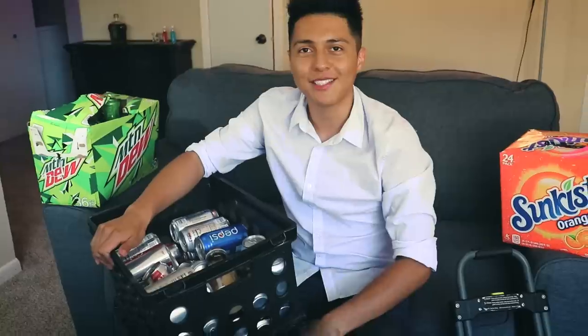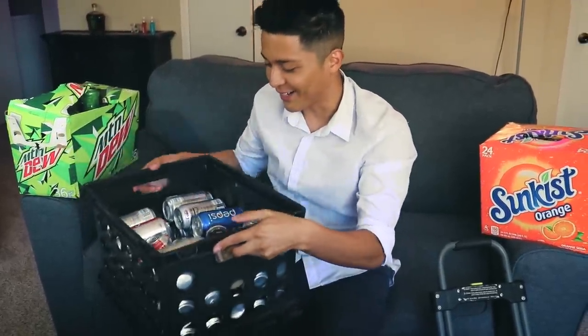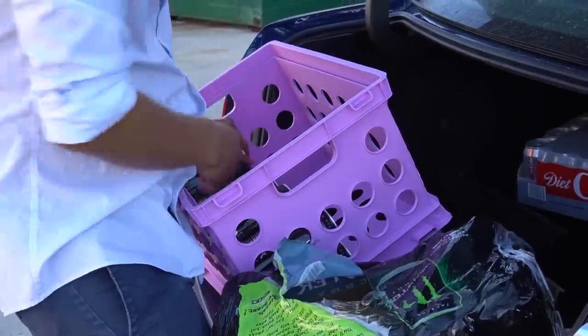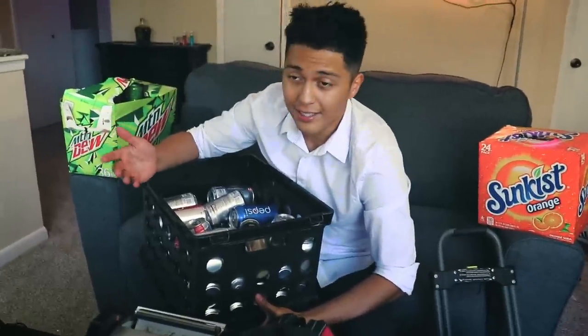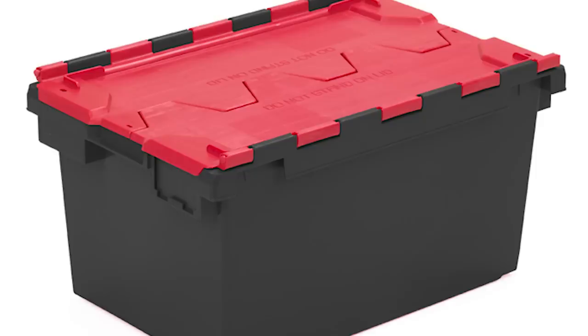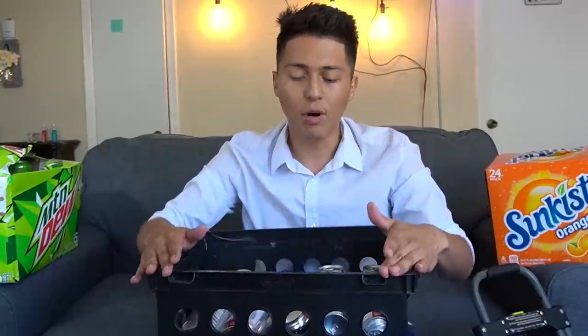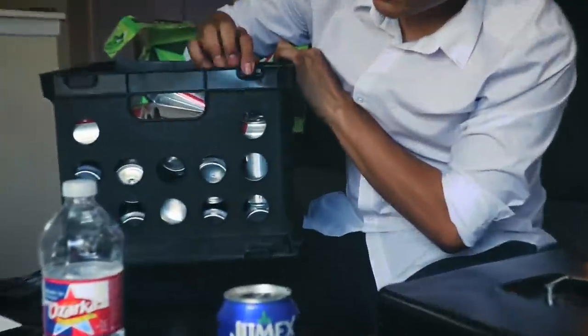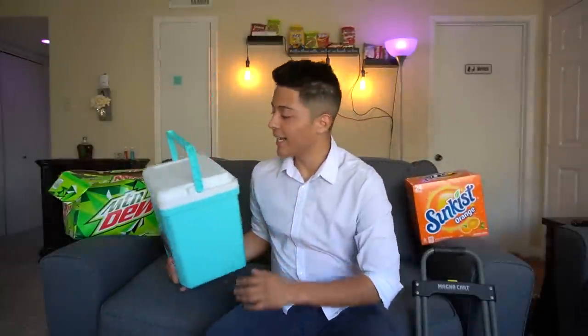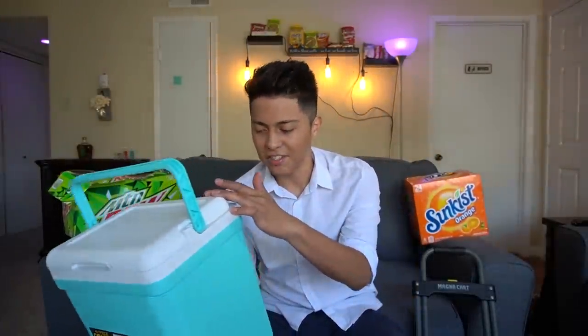Item number two — crates. Crates are very important in a vending machine business because they make it really easy to carry all your drinks, snacks, or pretty much anything, instead of keeping them in a box where they can fall, pop, and spill. I know a lot of people use those big heavy-duty crates, but these are pretty small and cheap — I think they're about three dollars each.